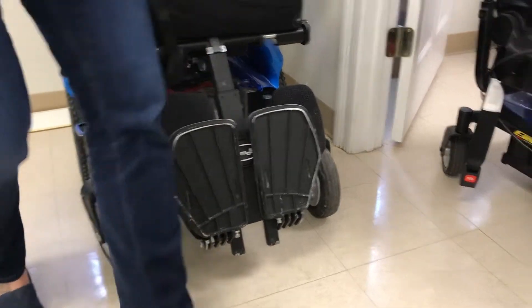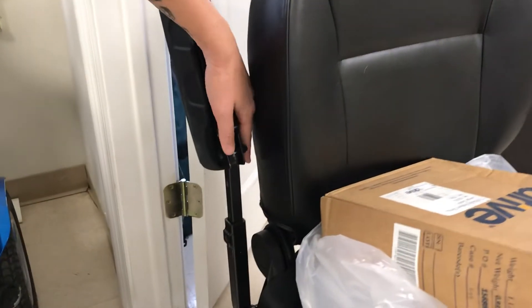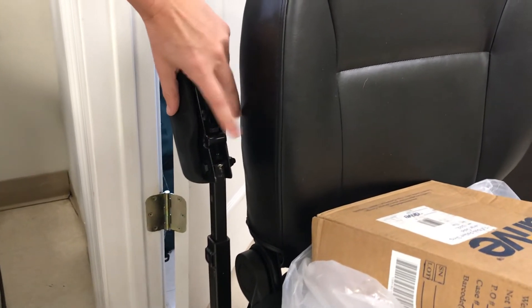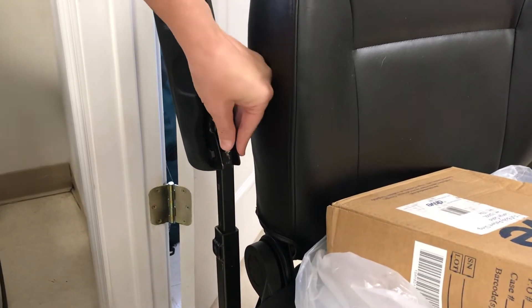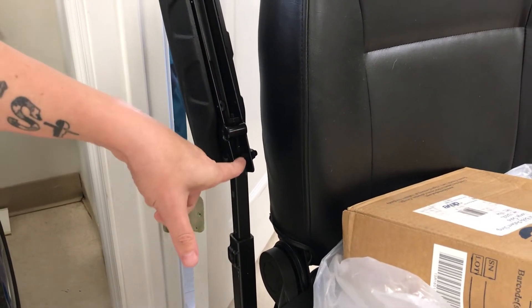Same thing with armrests. This is a standard power chair and it's got the same kind of setup. For this you would need an actual wrench to loosen it, but basically you just spin that and then you're able to spin the other one and change the position.